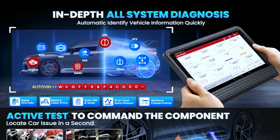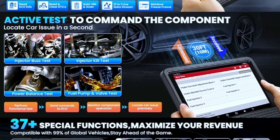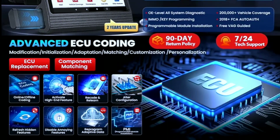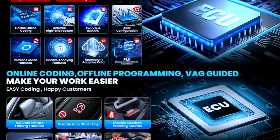The Elite version is packed with powerful diagnostic capabilities, including reading and clearing fault codes, performing advanced coding and programming, conducting active tests, and more. This tool has everything you need to identify and fix issues in your vehicle.